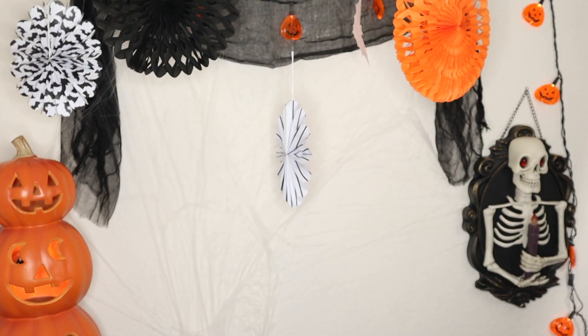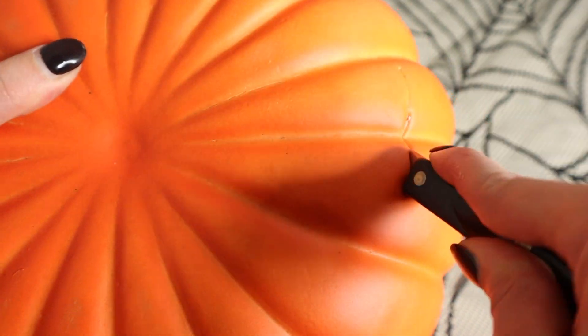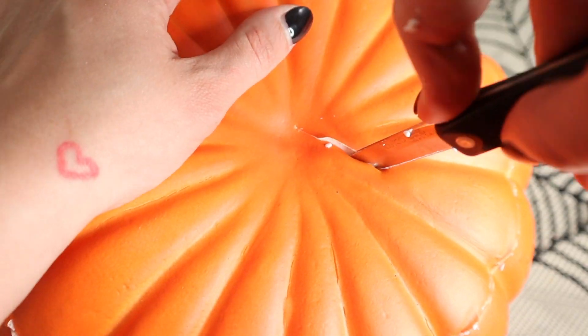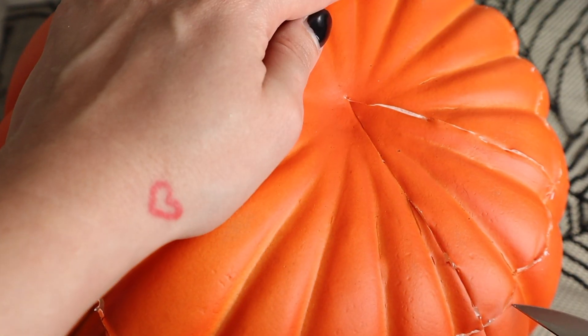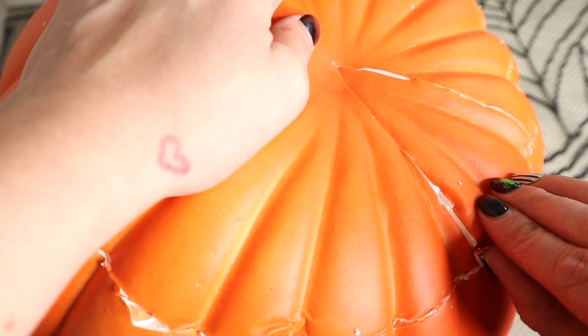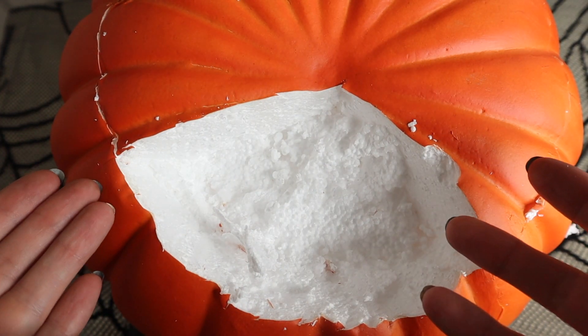We're going to go ahead and carve into the pumpkin. Right away it feels a little more squishy than I expected, and the top doesn't come off. So I went ahead and cut in a pie slice to make sure it was in fact hollow — and lo and behold, it's not. I went ahead and peeled up some of the outer shell and realized there's all foam inside. So now that I've been betrayed, we have to look at another pumpkin.